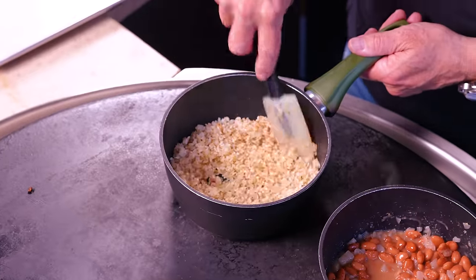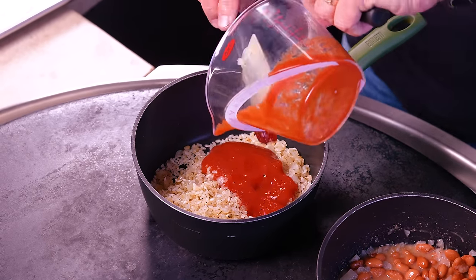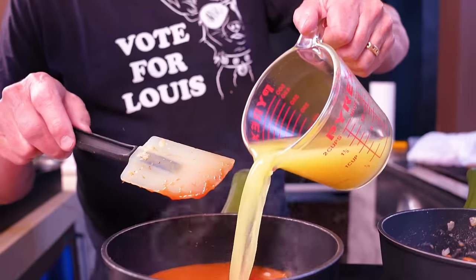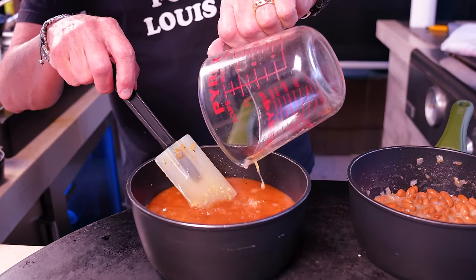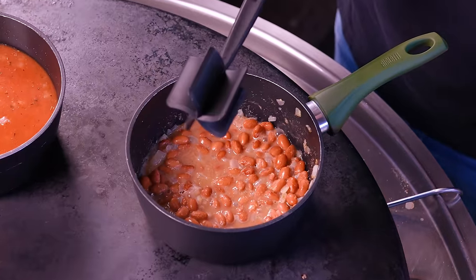We come back to the rice. We add two more things: one will be eight ounces of tomato sauce, and one and three-quarter cups chicken stock. You could use vegetable stock if you didn't want that, but it's a steak burrito, so I'm guessing you're not going to worry about the animal protein part of it. We want to bring this to a little boil, and the beans we can now start to mash a bit.